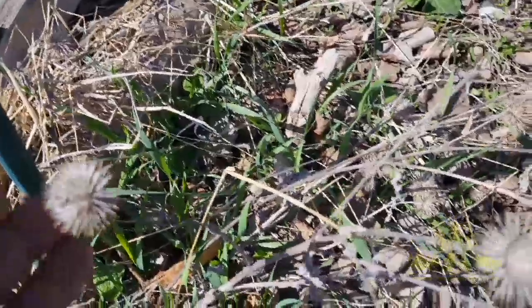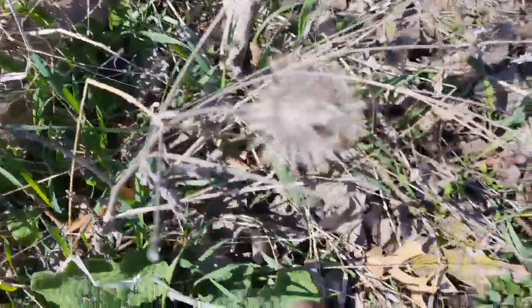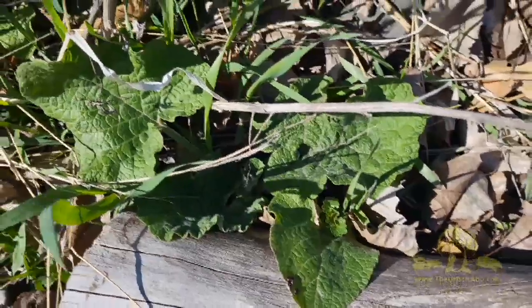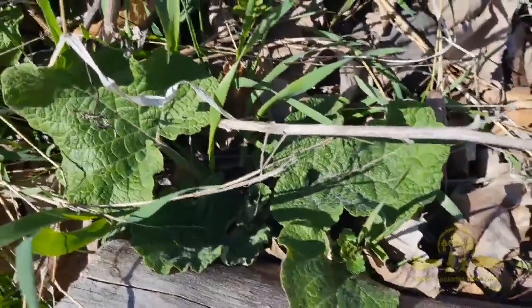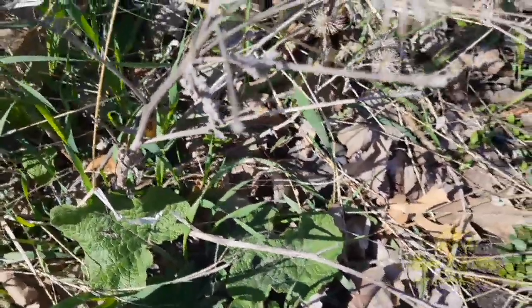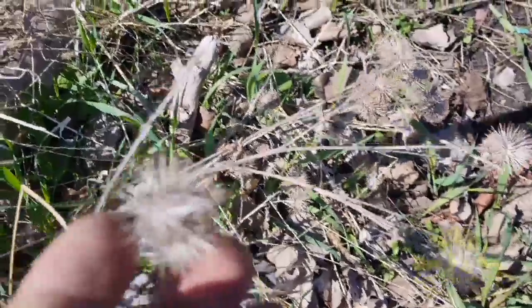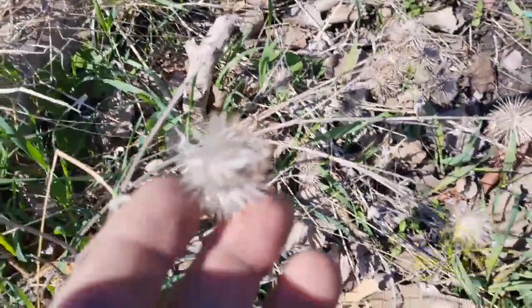Here is burdock as we've talked about before. This is a first-year burdock plant. Burdock is eaten as gobo in Japan and other parts of East Asia. This is the second-year plant — it's died off — and these are the seeds, which are probably the inspiration for velcro.